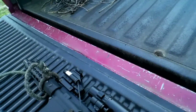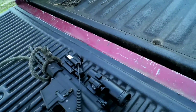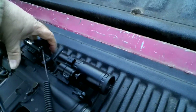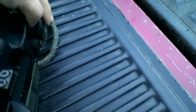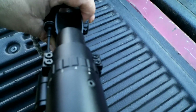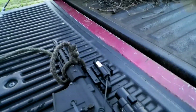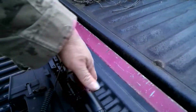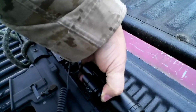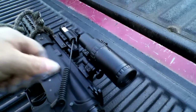And then everything you see beyond that is 1.5 to 5 times magnification. It's just like a normal scope — just kind of turn the knob. And also, it has a little button here where you can flip it out of the way.